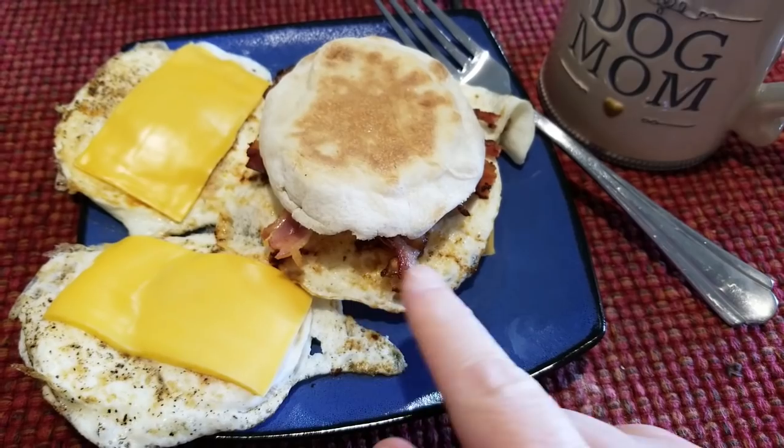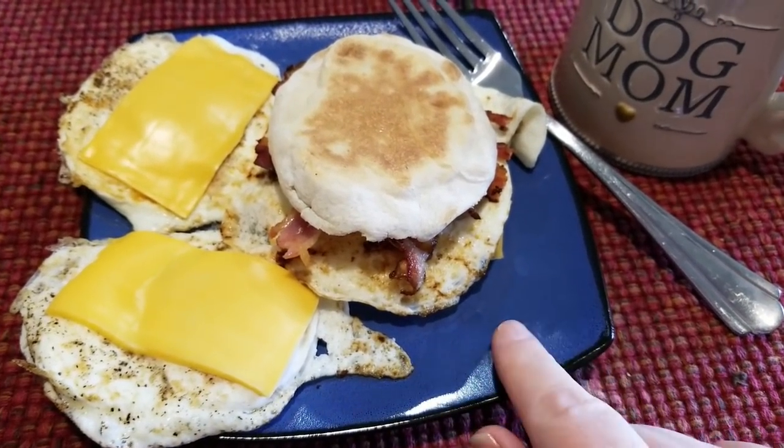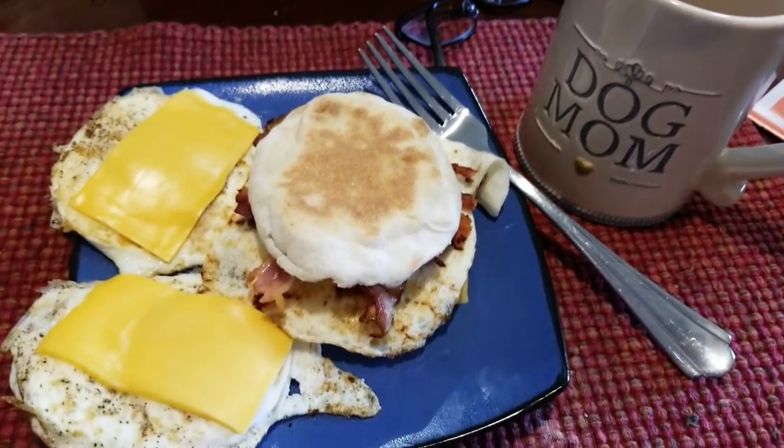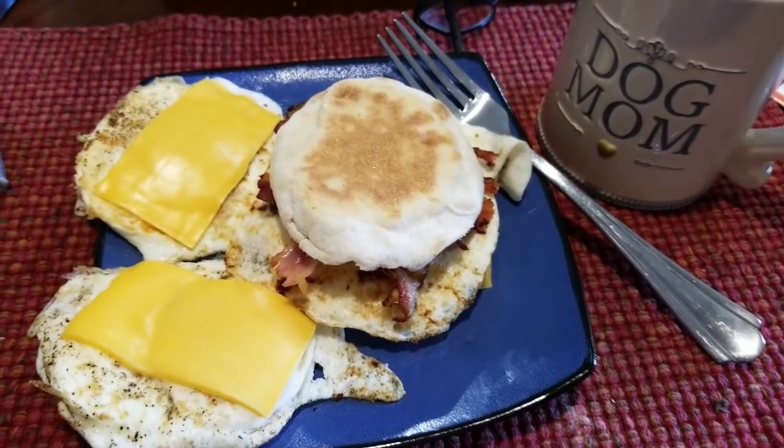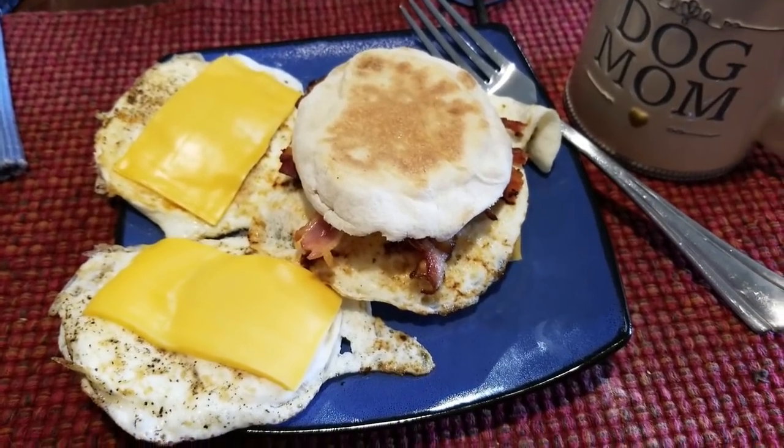So that's three, four, five, six, seven, eight smart points for this — nine with the coffee. I'm not going to be able to eat many snacks today, but I was hungry this morning, so this is what's for breakfast.